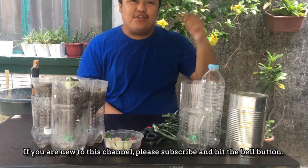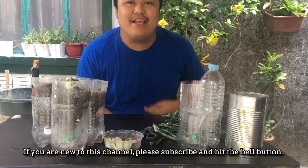Good morning! This is Barnes. If you are new to this channel, please subscribe and hit the bell button.